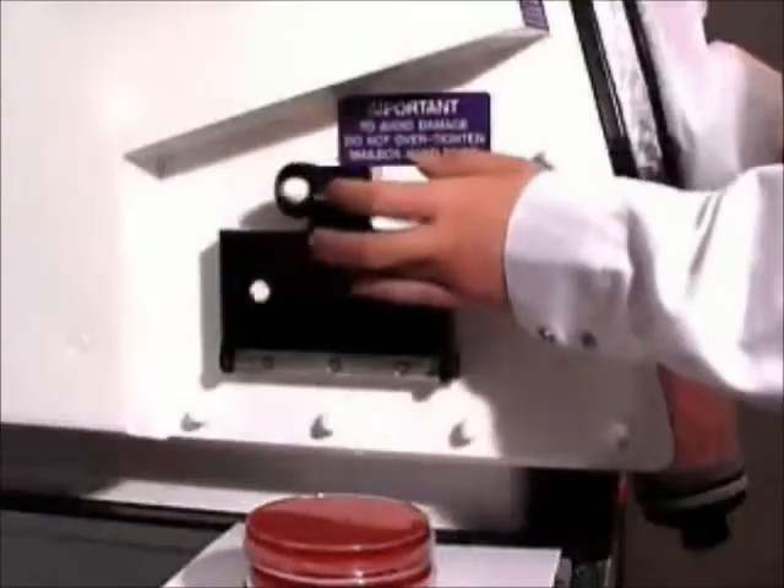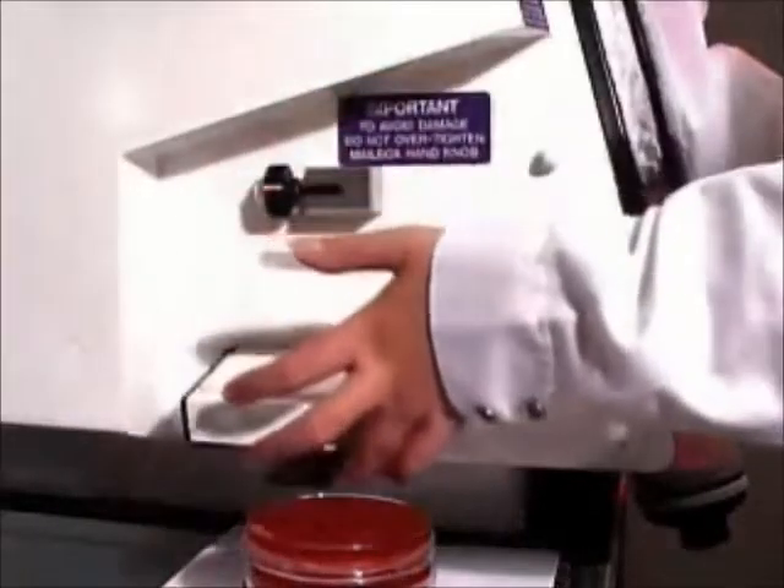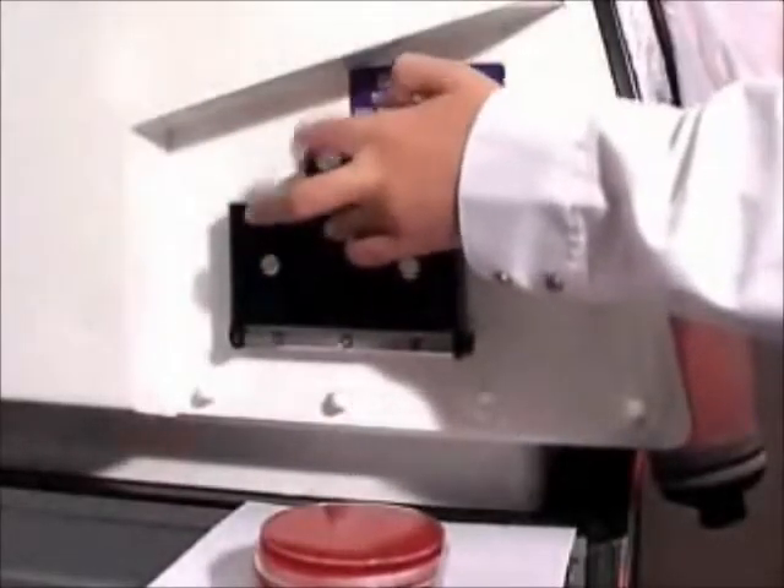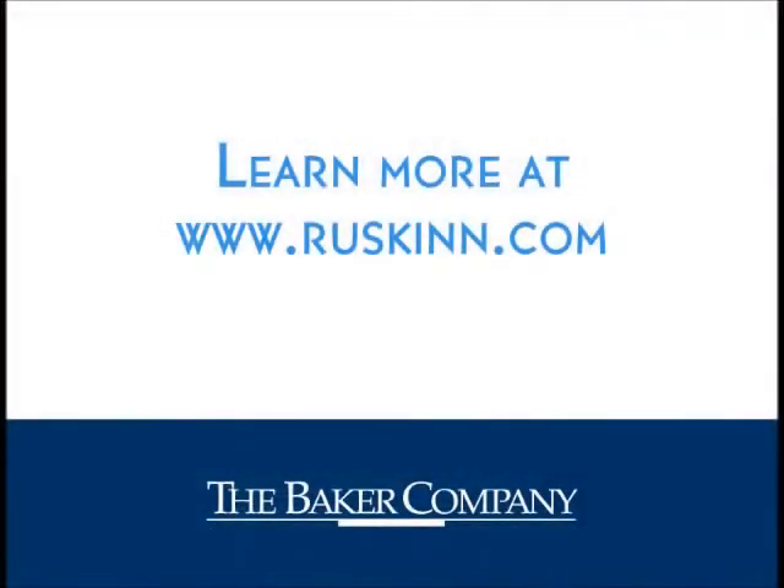The Ruskin Single Plate Entry System provides the facility to quickly and conveniently introduce samples as large as 15 cm dishes into the workstation without disrupting the preset oxygen level maintained inside the chamber.